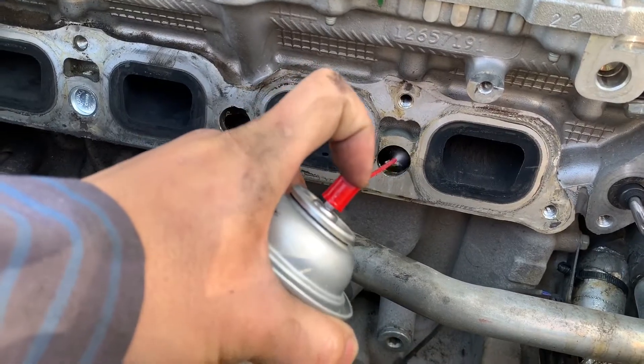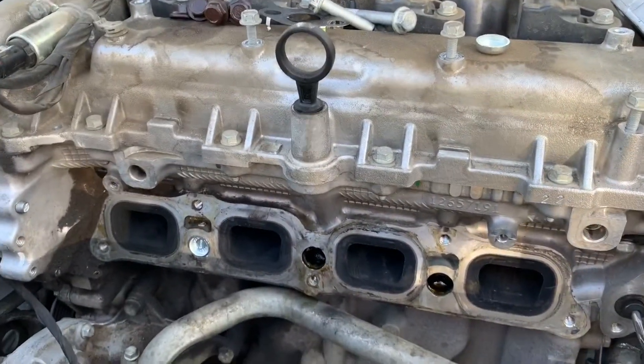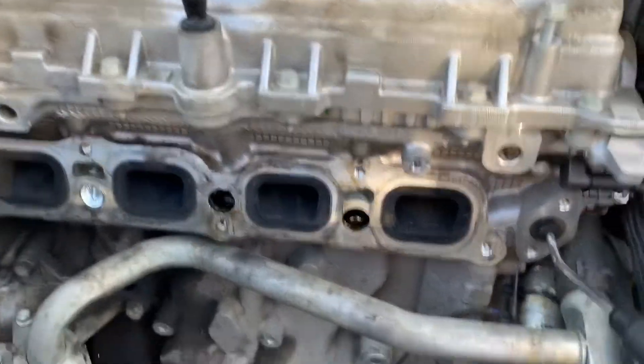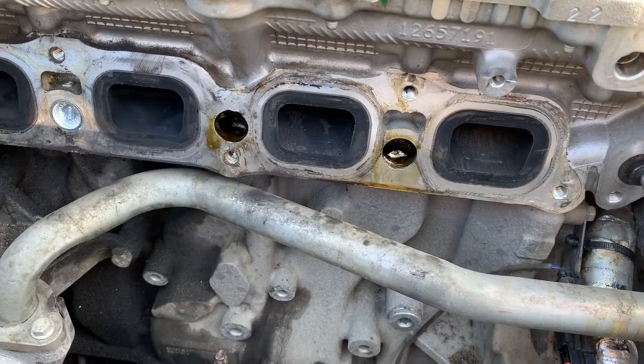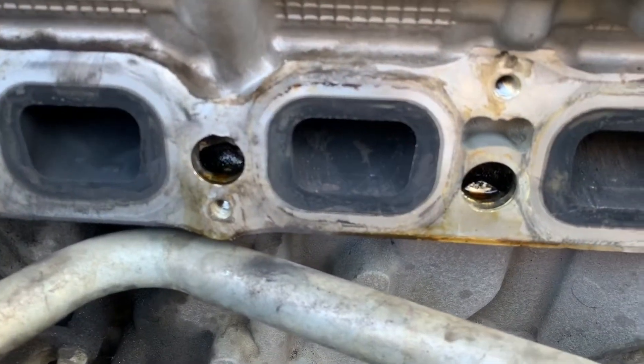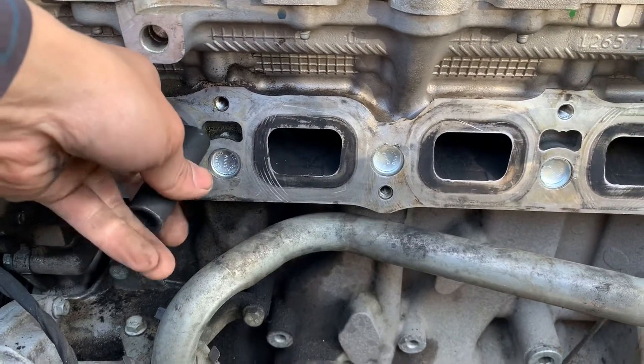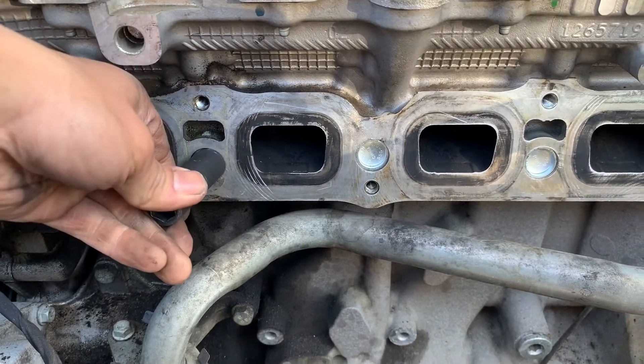I'm gonna blow a little bit of air inside, then spray a little brake cleaner in there — you can see it blow it out. That gets it clean.